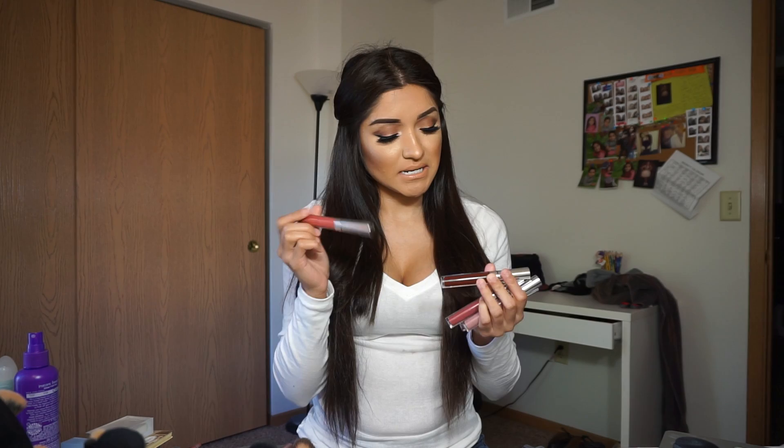Welcome back to my channel, lovely. So today's video is not a tutorial, it's actually a review. And the review is on Colourpop. The only things that I have from them are lip stains, which I'm going to be reviewing. So we're going to be talking about their lip stains.